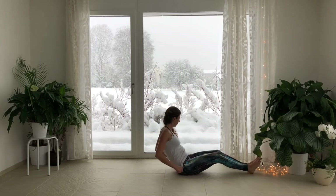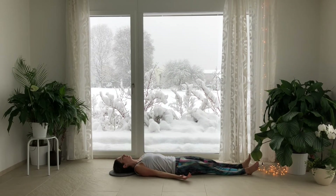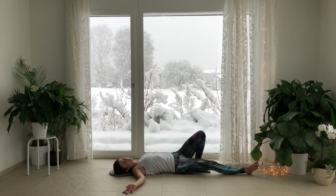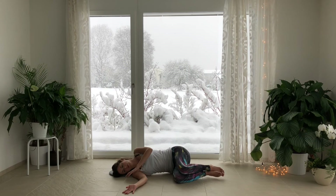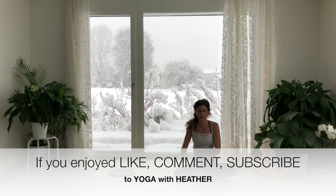Inhale, straighten the legs and roll all the way down into Shavasana. Inhale into your low belly, low ribs. The heart lifts. Exhale, slowly and smoothly relaxing any tension in your jaw. Inhale into your belly, your heart expands. Exhale, roll over onto your side. Press into your palm and rise up to an easy seat, bringing your hands to your heart.